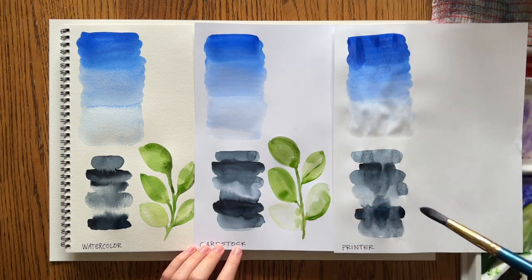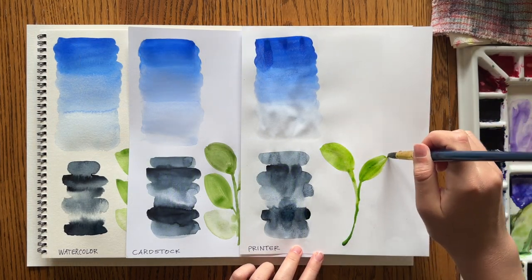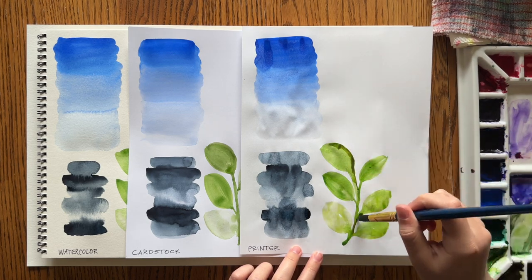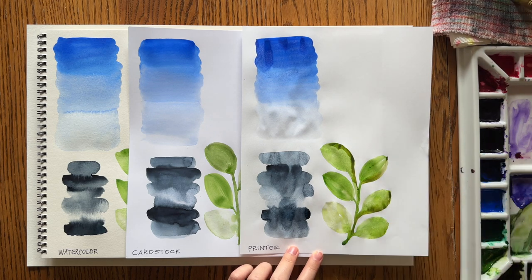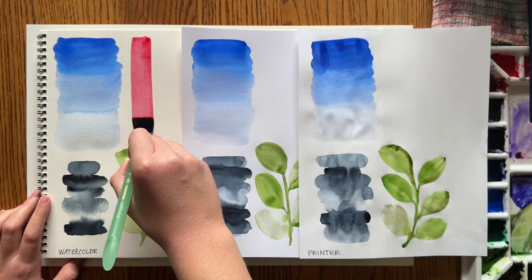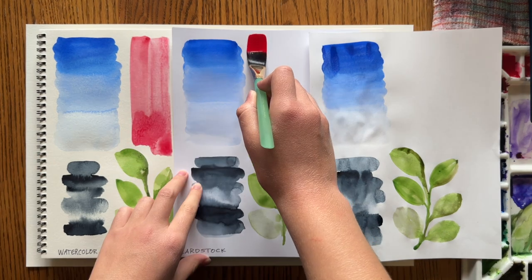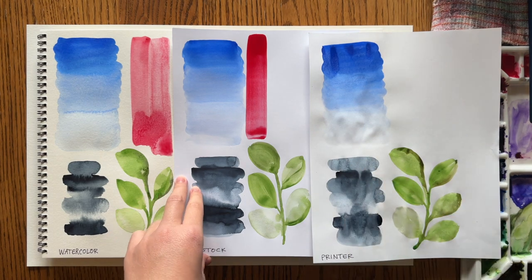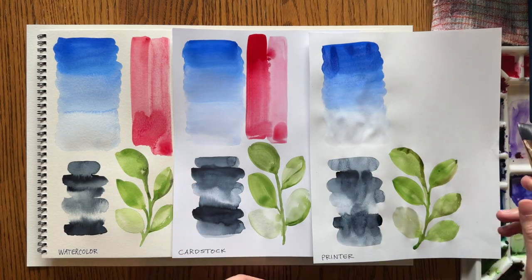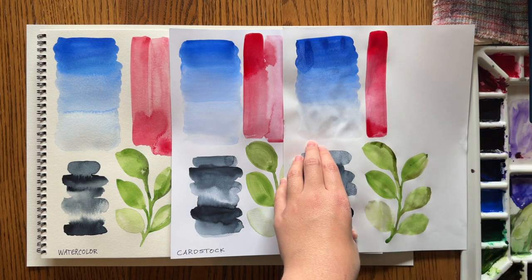On the cardstock, lifting color kind of works, but not as well. The thicker the paper the better — on the printer paper, lifting color didn't work at all. I was actually surprised at how much I enjoyed painting on this cardstock; I didn't expect it to work as well as it did. If you don't have watercolor paper, cardstock is actually a pretty good substitute.